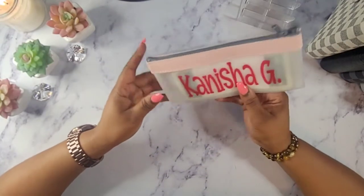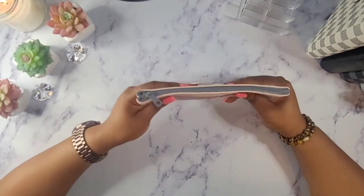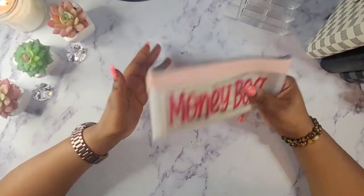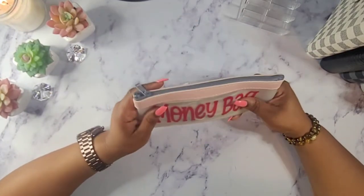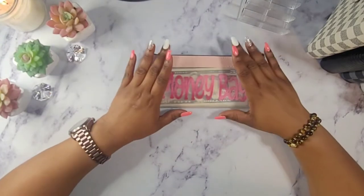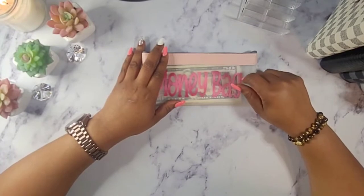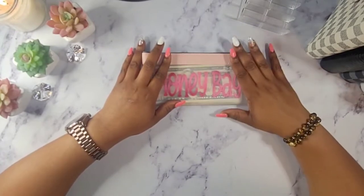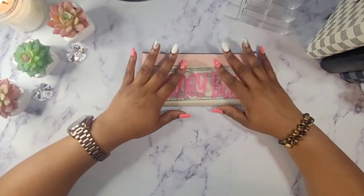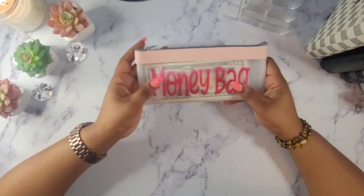I got rid of the cash box and went to this little money bag. I just put my name on the bag, trying some things out. You guys know I carry smaller purses and that box just wasn't working — if I had to run into a store after the bank, trying to stuff that box in my bag was not working for me. So for now we will be going with this money bag, which I think is beautiful.